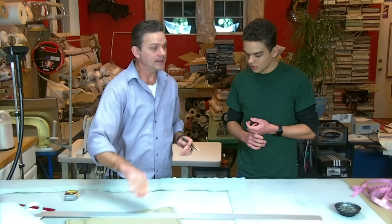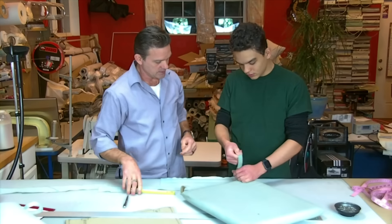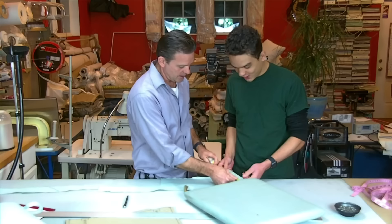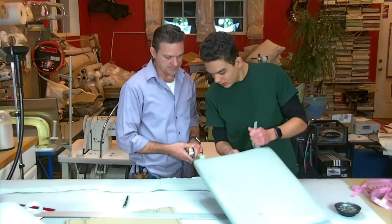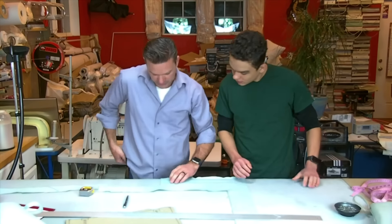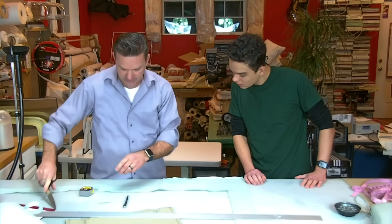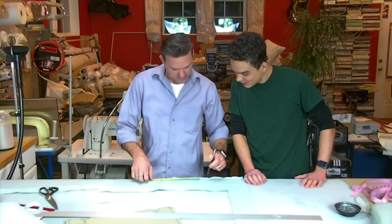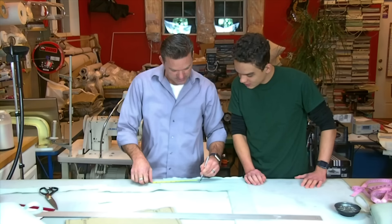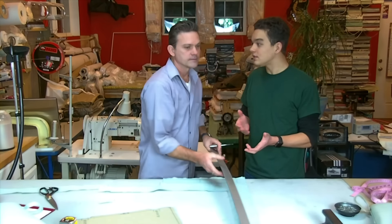Take the original strap and see how long it is — this came up seven inches. So we need a half inch for seam allowance, making ours seven and a half inches. Make your seven-and-a-half-inch marks. This is just to make it look a little bit better — you're covering the velcro so it doesn't show, which looks much cleaner than having the velcro visible.